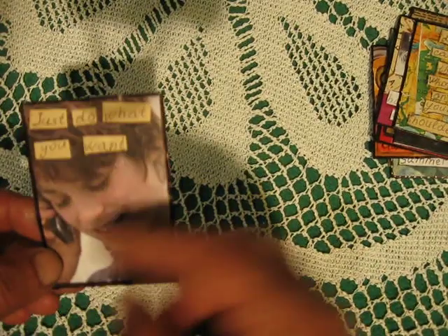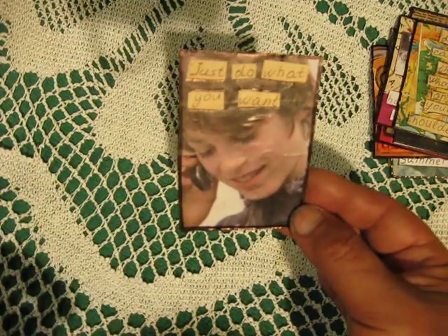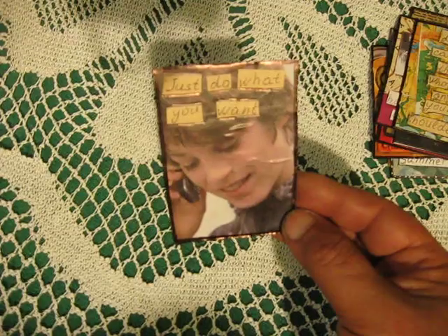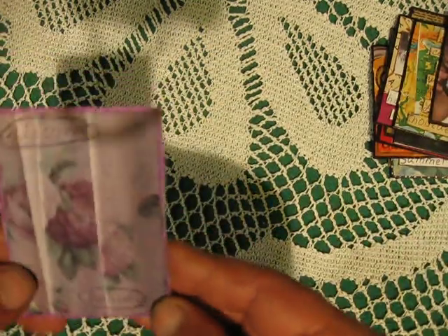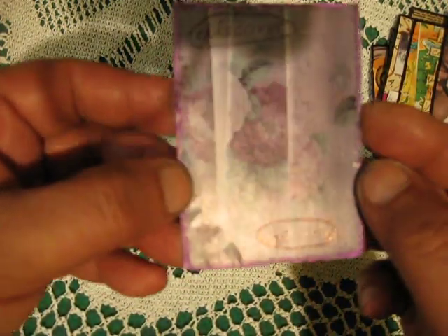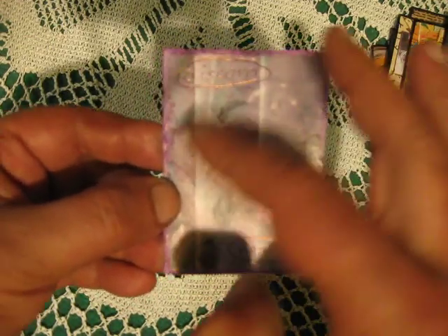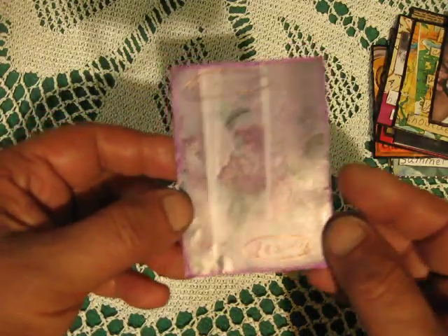Next, just from a magazine — a young boy talking on the phone. 'Just do what you want,' just simple. This flower and its colors I also really like — it's from a magazine. I left the picture as it is and added 'discover beauty here.'